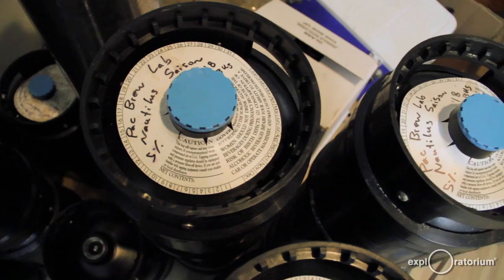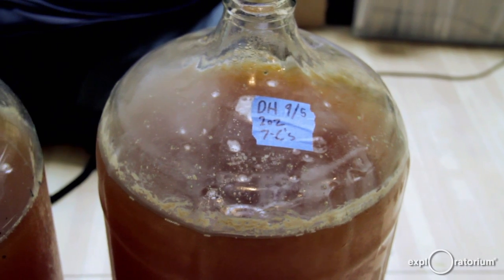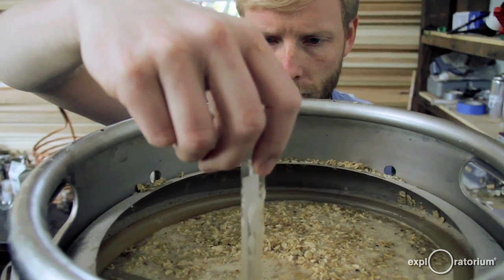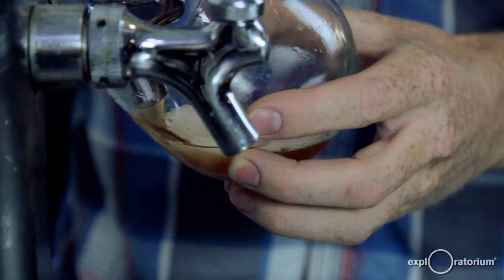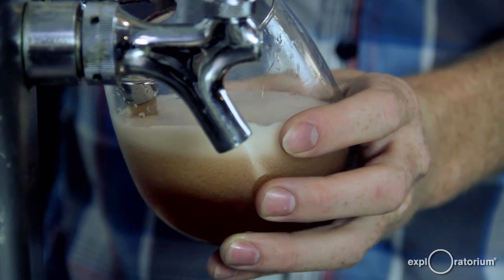I brew beer because it's the perfect marriage of science and fun. We make unique beers. I brew beer because I wanted to make something that's going to bring people together, bring people some pleasure, and kind of start pushing the envelope a little bit on what I was seeing in the marketplace — I was starting to see kind of the same things over and over again.